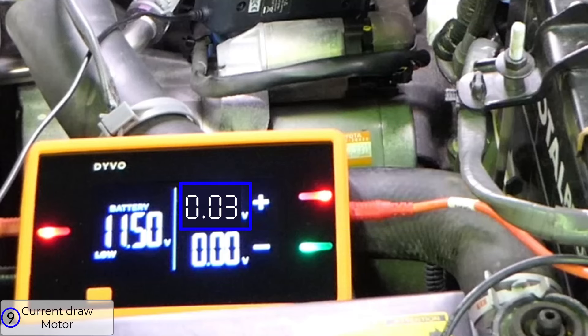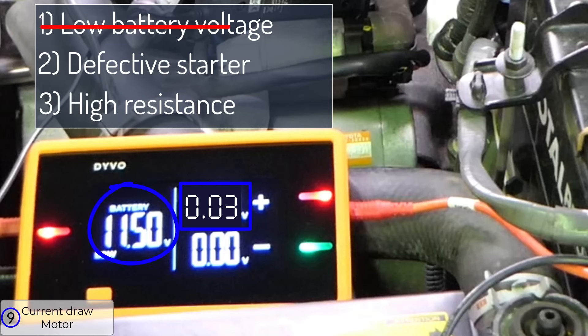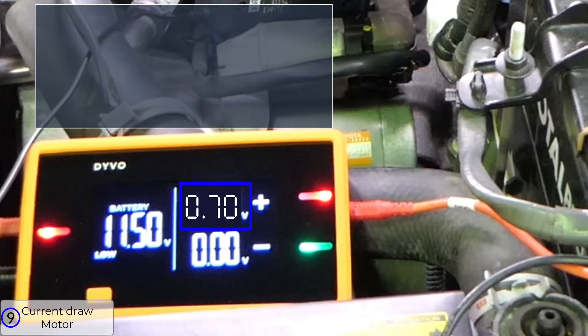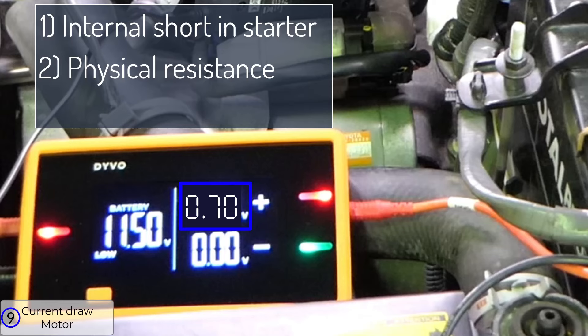If the reading is below spec, it could indicate low battery voltage, a defective starter, or high resistance in the B plus starter cable or case ground. With Devo, it's easy to see your battery voltage during cranking to know if that's the problem, and I showed earlier how to test voltage drop to find resistance problems. If the value is higher than spec, this indicates an internal short in the starter or physical resistance the starter is encountering while cranking, such as a seized engine.